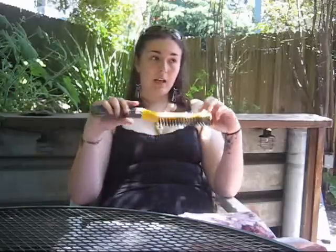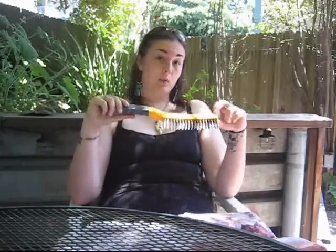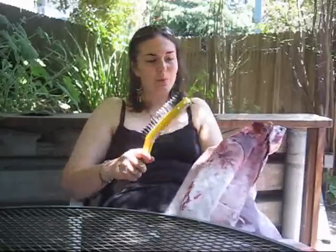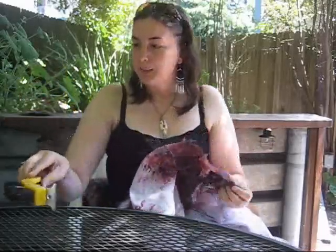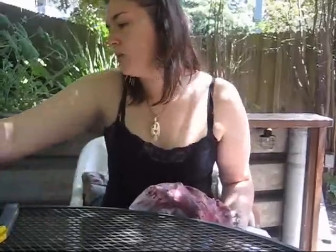It all depends on the fabric and how you want your costume to look. For the zombie coat, I used something similar to this to rip and hack through the shoulder to make it look like I was mauled by something, and then I used the brush to kind of make it look nappy. Let's see what else can be used in your toolbox.